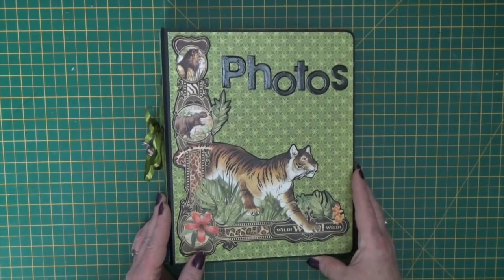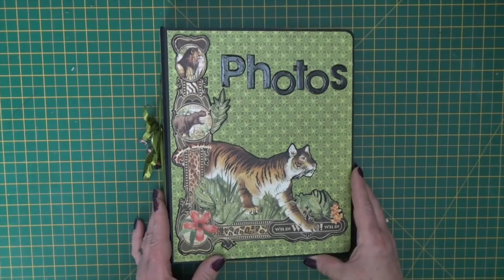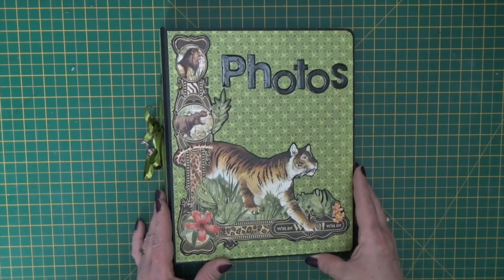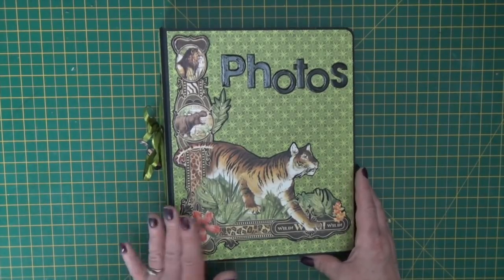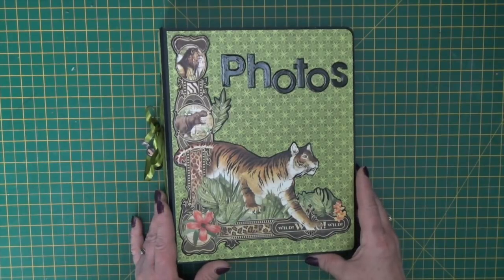If you're interested in previous kits, this kit and future kits, just follow the link in the description below the video which will take you to the website and you'll be able to find out everything that you need. For this month I've gone for Safari Adventure - we've got holidays coming up and I thought it was a really beautiful paper collection to use for a large photo album.